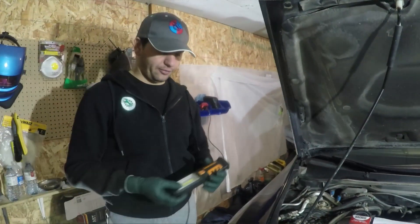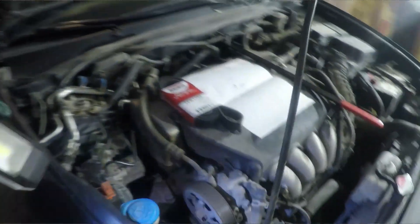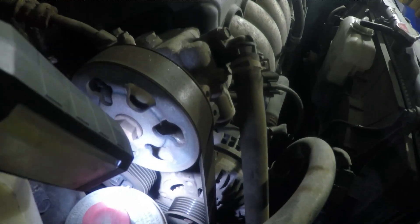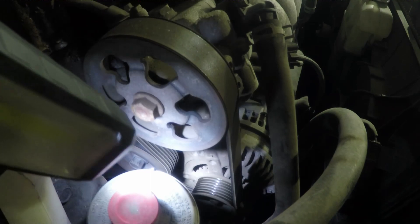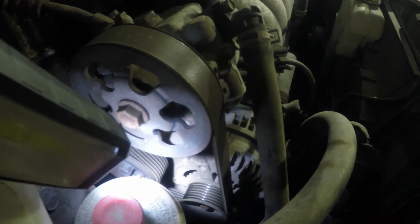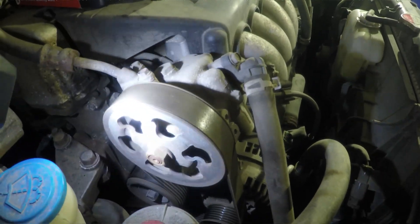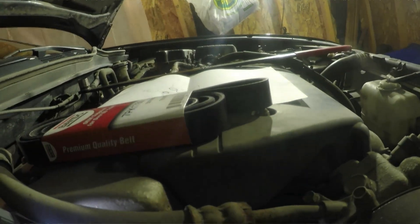The second indicator is cracks on the belt itself. I don't know if you can tell right now, but once I take the belt out I'm going to show you the cracks up close. You can see there are a lot of small cracks, and that is another indicator that tells you it's time to change the belt.